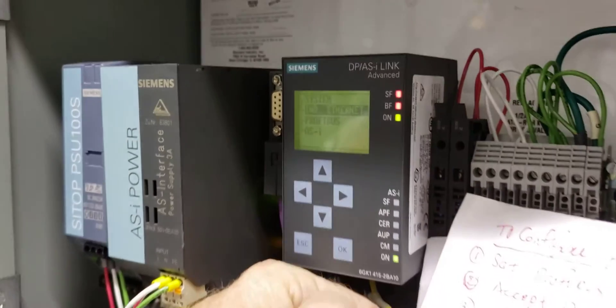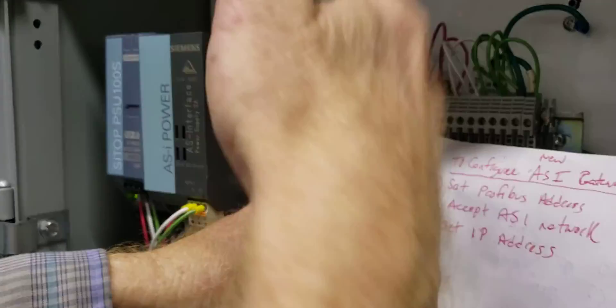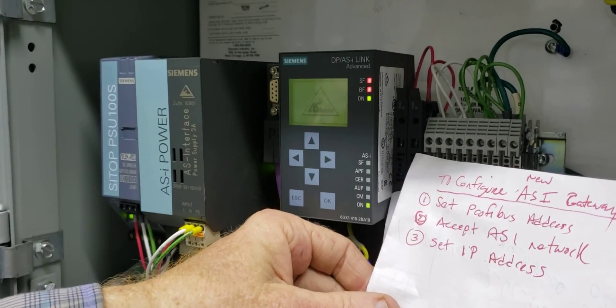And that's it, we're done — it's all set. Clear the alarm on the DCS, and this thing will be ready to run.